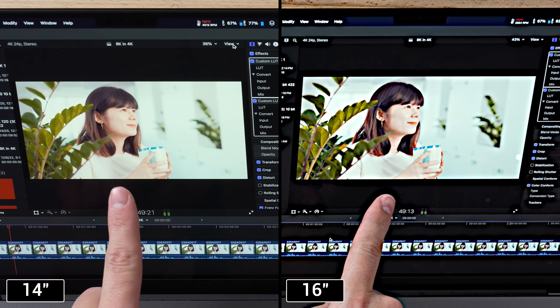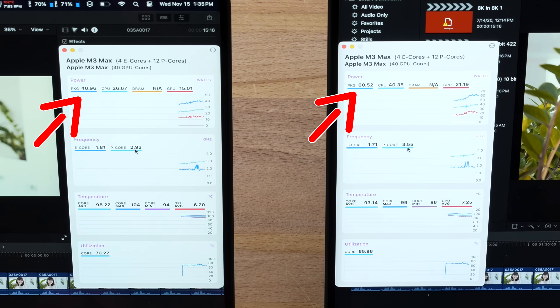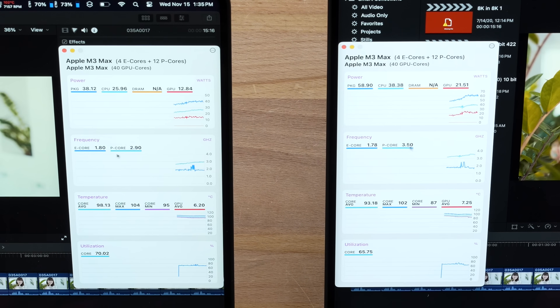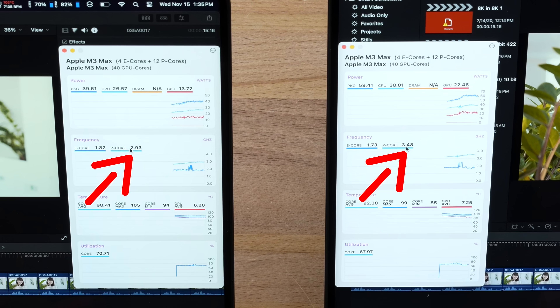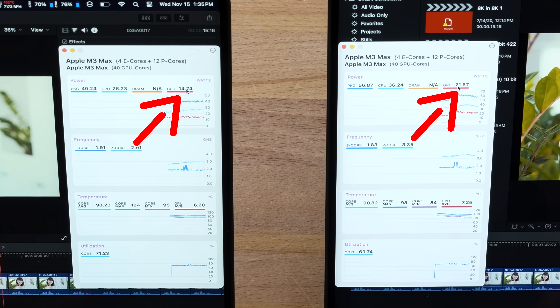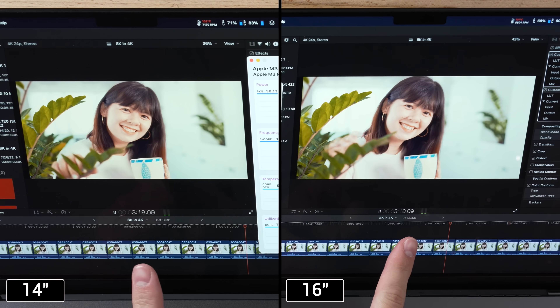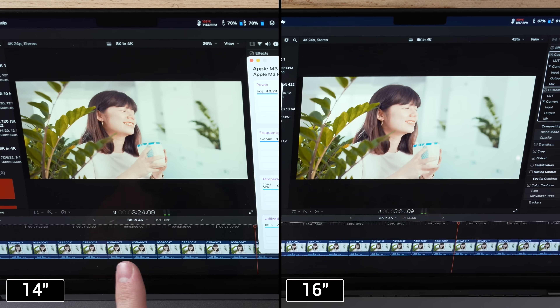We're getting up to 62 watts of package power on the 16-inch compared to 40 watts on the 14-inch — that's 50% more wattage going to the 16-inch, likely because the 14-inch is throttling. Looking at performance core clock speed: 3.5 GHz on the 16-inch versus under 3 GHz on the 14-inch. GPU wattage is 22W on the 16-inch versus 13–15W on the 14-inch. The 16-inch playback is by a long shot smoother — the 14-inch has significant stuttering.